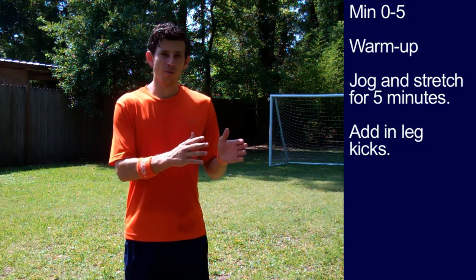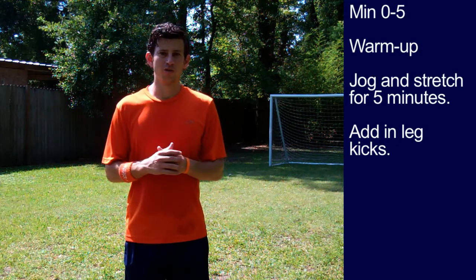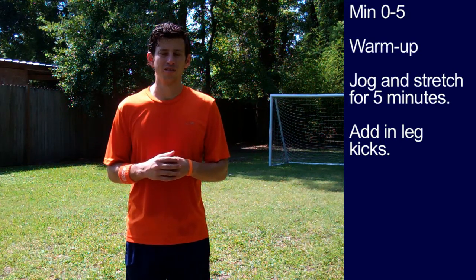First five minutes is your warm-up: jog and stretch. Make sure we do a couple of leg kicks to really get that groin nice and warmed up.